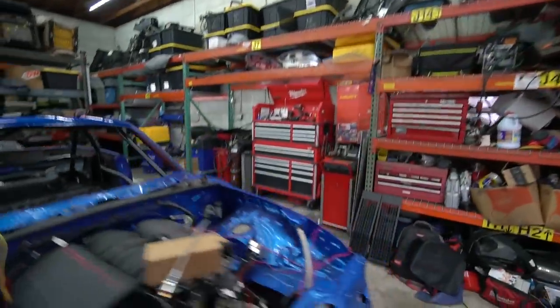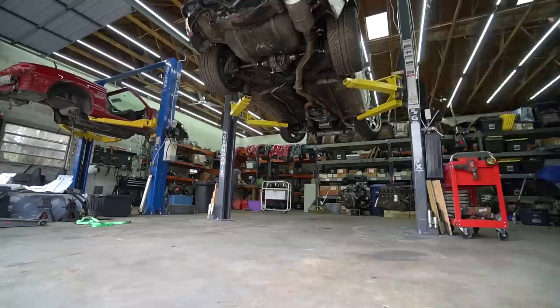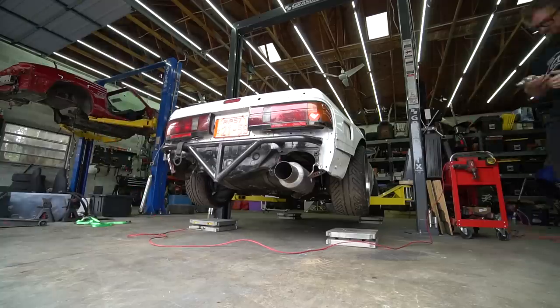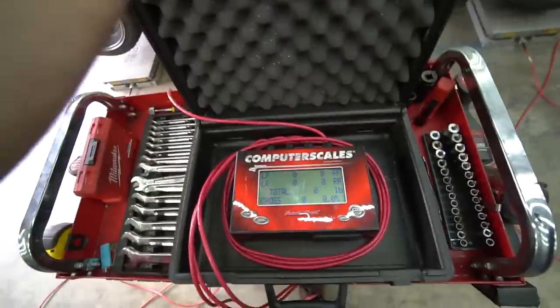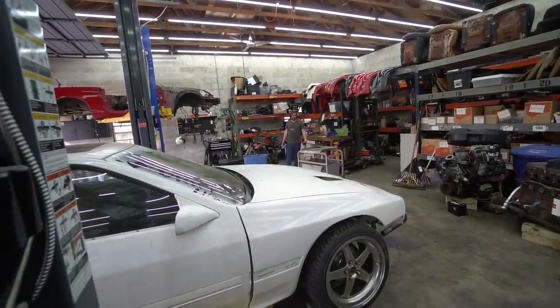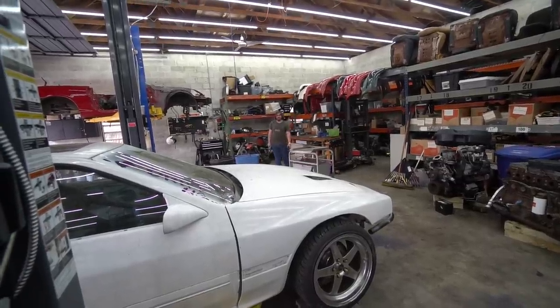But before we do any of that, I'm anxious and I want to weigh it. I got these scales the other day on Facebook Marketplace. I weighed my Subaru, I want to weigh this thing, I want to weigh all my cars. Post your guesses below — I'm going with 2,600. Justin has no idea what an FC is supposed to weigh. I'm thinking like 2,550. I'm going to say 2,725.